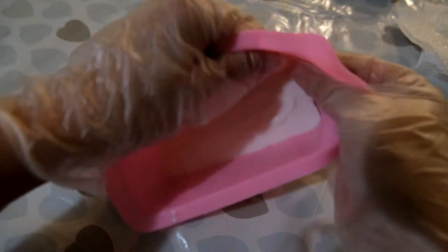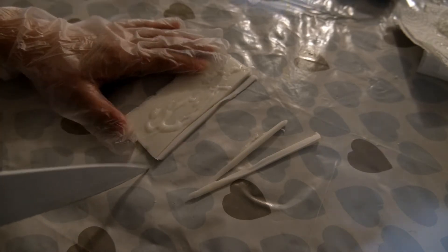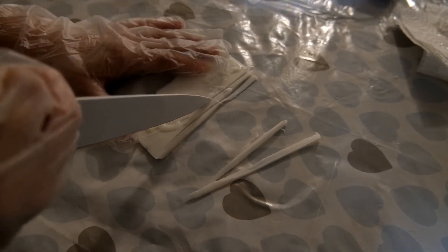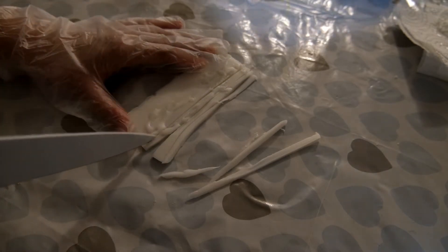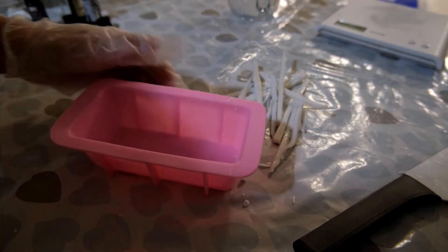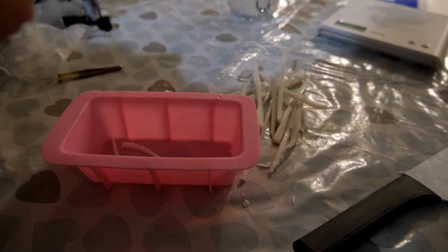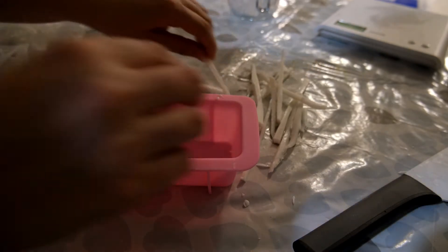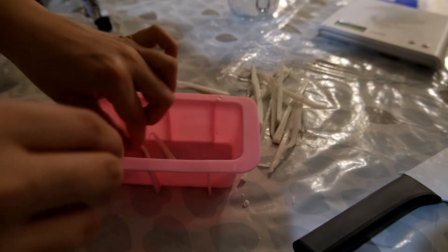Once the thin layer of soap base has set, remove it from the silicone mould and grab a sharp knife, because we are going to cut it down into strips. These strips represent the white strips you see on a piece of salmon — the salmon fat pieces — just to give the salmon slice a bit of extra realism. Once you have cut all your strips, place them diagonally into the mould. Once placed along the bottom, spritz them with some rubbing alcohol and set aside.